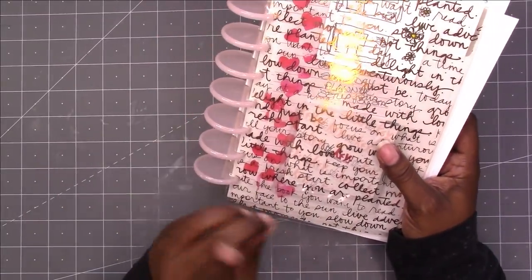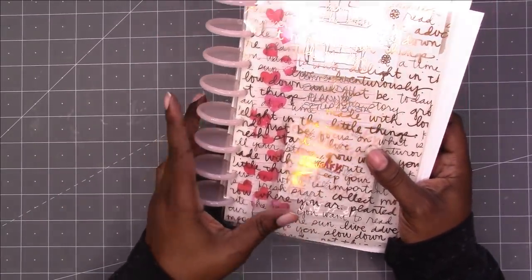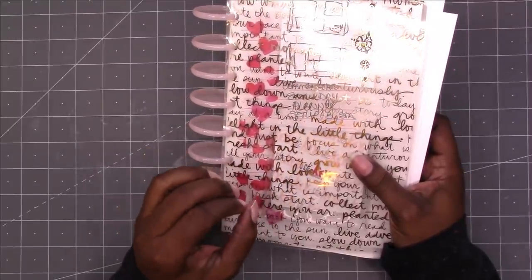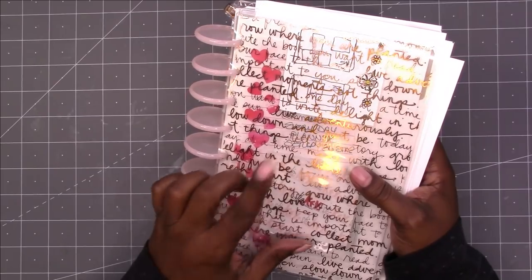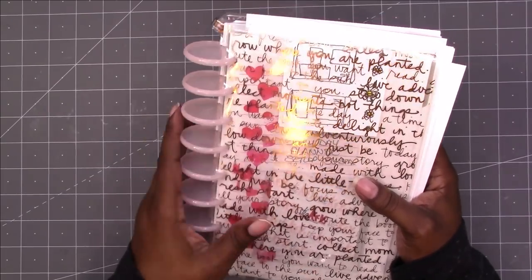I've figured out that I don't need a weekly setup for my craft planner. I don't need a monthly for my craft planner. Basically, I just need a place to draw out and write down my ideas — because I needed a notebook, not a planner. And I found that I prefer an actual bound notebook.